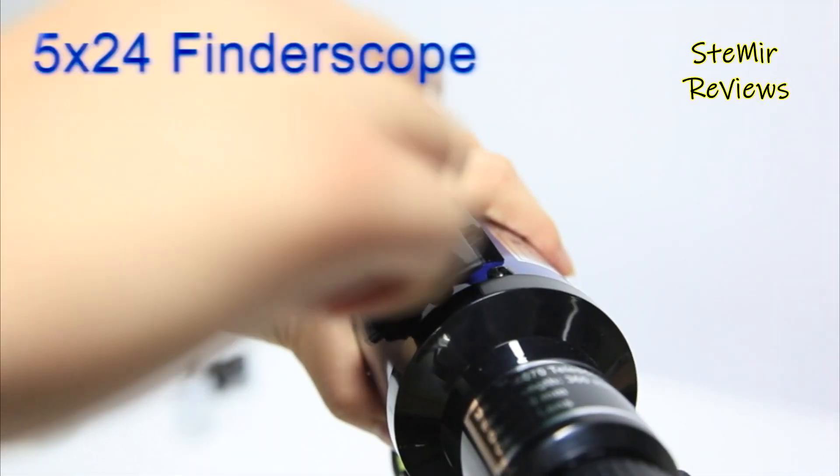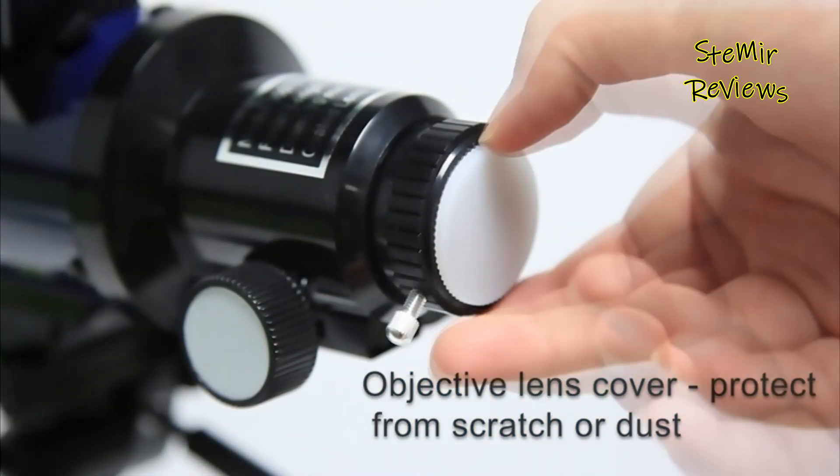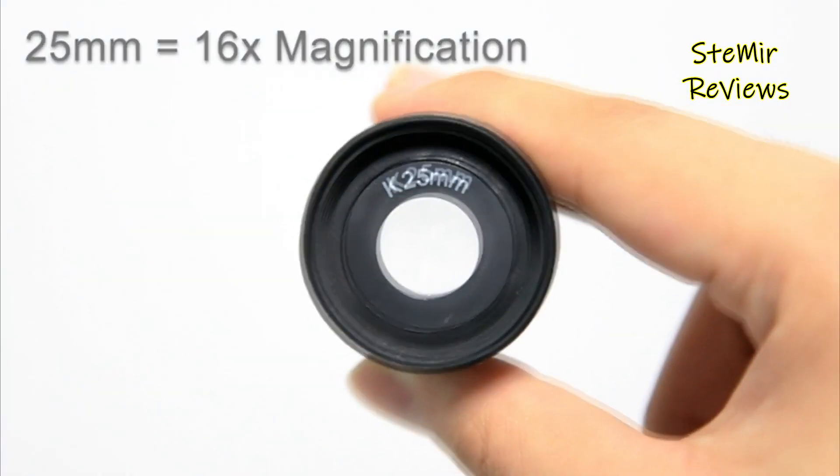ECOPRO's telescope encapsulates accessibility, quality optics, and thoughtful design, making it a delightful tool for embarking on captivating explorations of both the celestial and terrestrial realms.